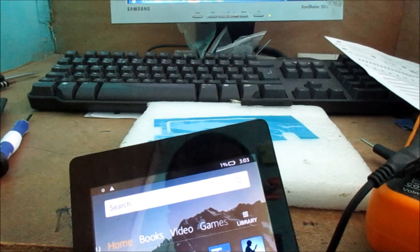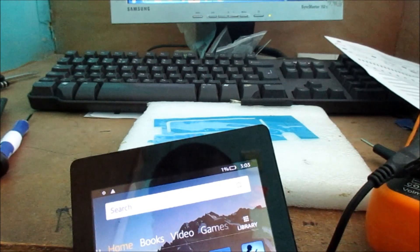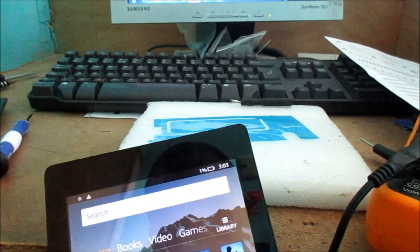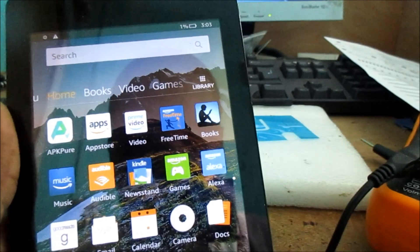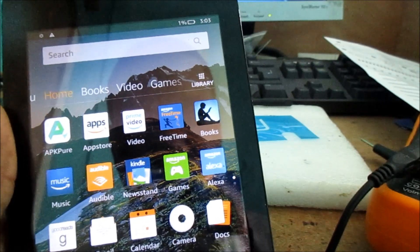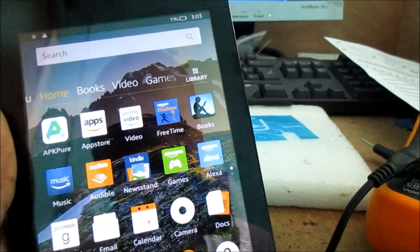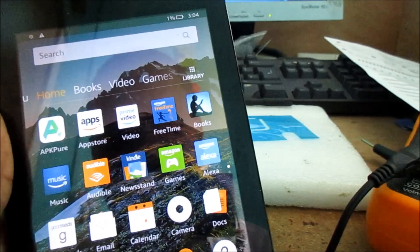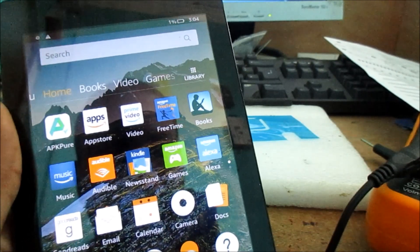As long as this charger is in, the Amazon Kindle Fire will stay on. So that answers all of your questions. I hope that this video was helpful. My name is Lenz. You can sign off in the comment section, and also like this video for this informative information. And most importantly, subscribe to my channel.